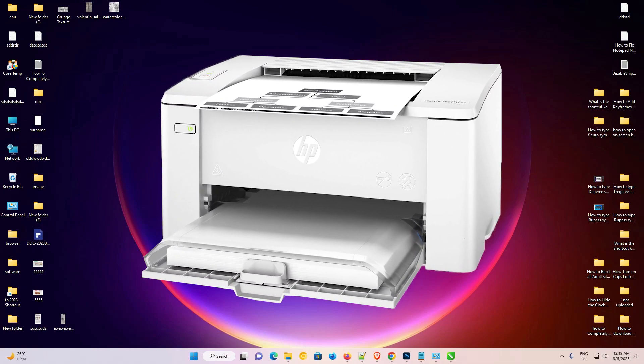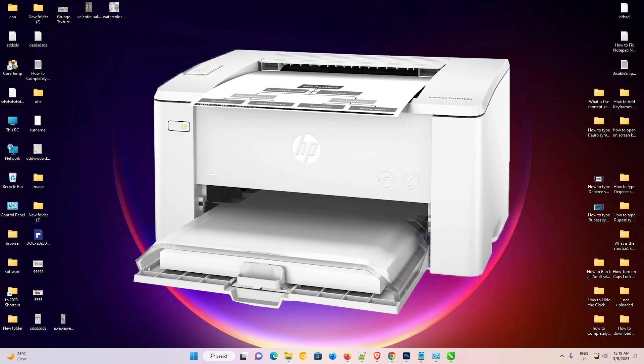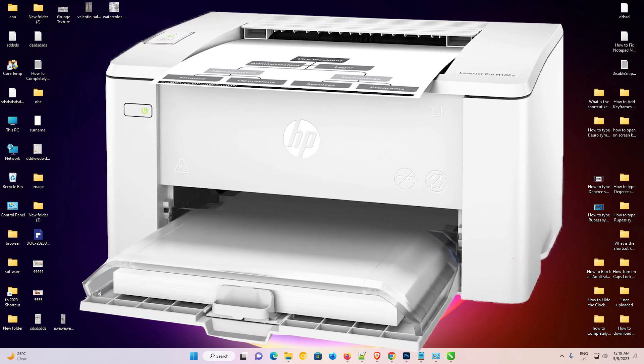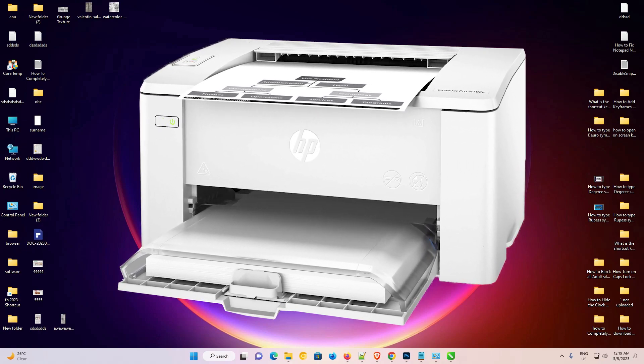Hello guys, welcome to you. In this video we are going to see how to download and install HP LaserJet Pro M102A printer driver in a Windows 11 operating system by the simplest way. It is a very easy video, so let's go.